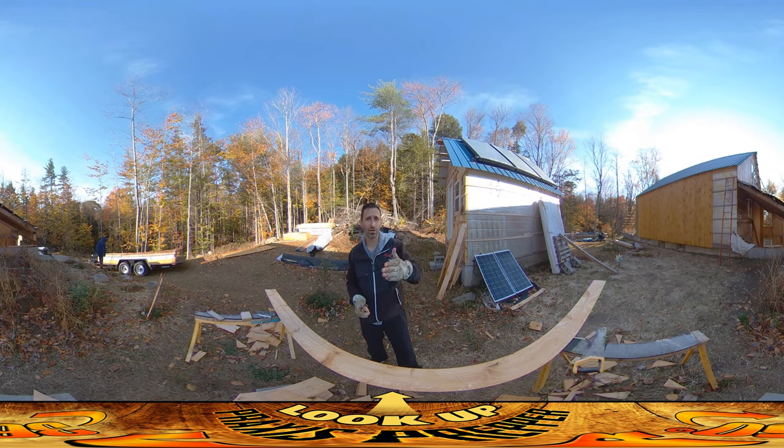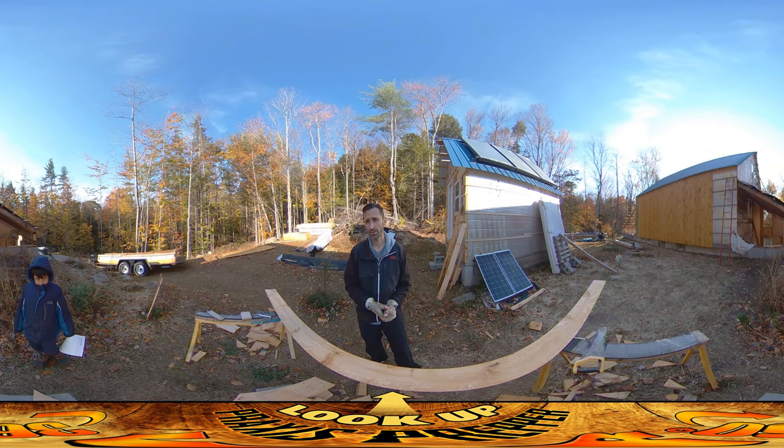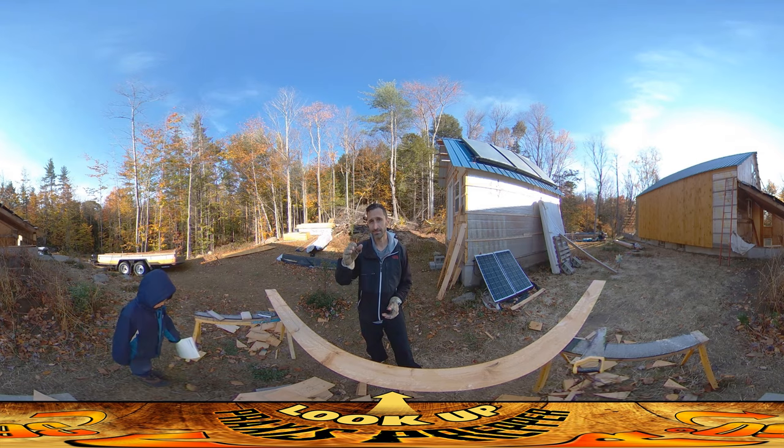That front should go really fast because it's just a bunch of little short boards, so we're getting there. Quite a bit of it is done, but we got a frost and things are not going to get warmer from here, so there's a lot of pressure to keep going. I think River wants me for something — done with your school activity I guess — so that's it, thanks for watching.